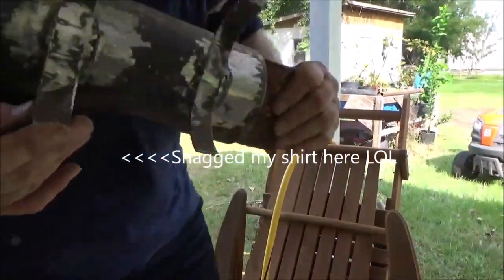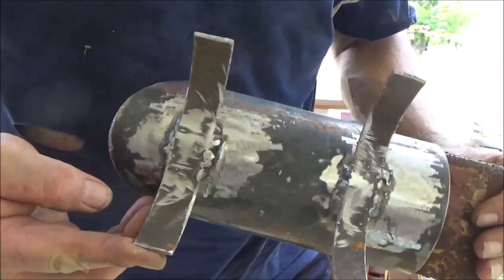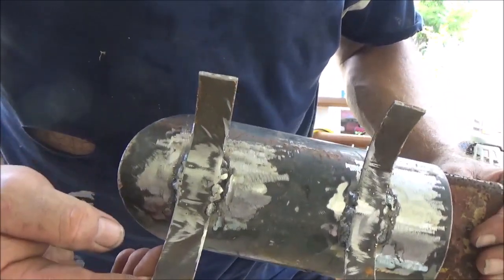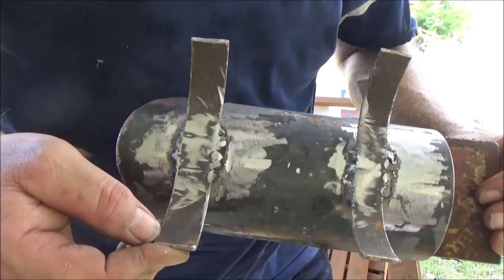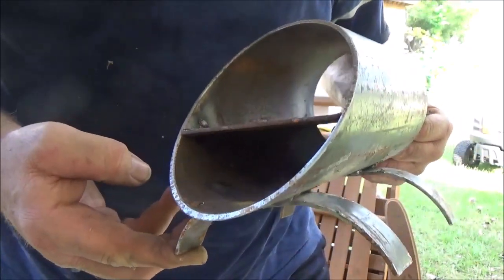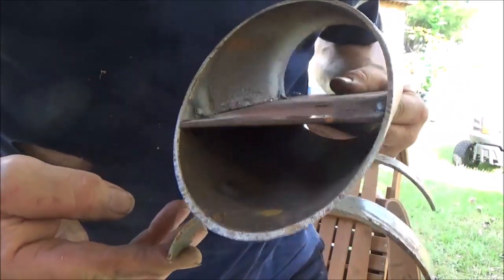Alright, I got the legs welded on. I don't claim to be a welder — I'm just a hobbyist. The good thing about this type of leg is you can adjust it if you're off. You can bend these legs a little bit with your pliers or put it in the vise and straighten it out. I did adjust it a little bit and we got it setting level. If they're not even, you can always adjust it.